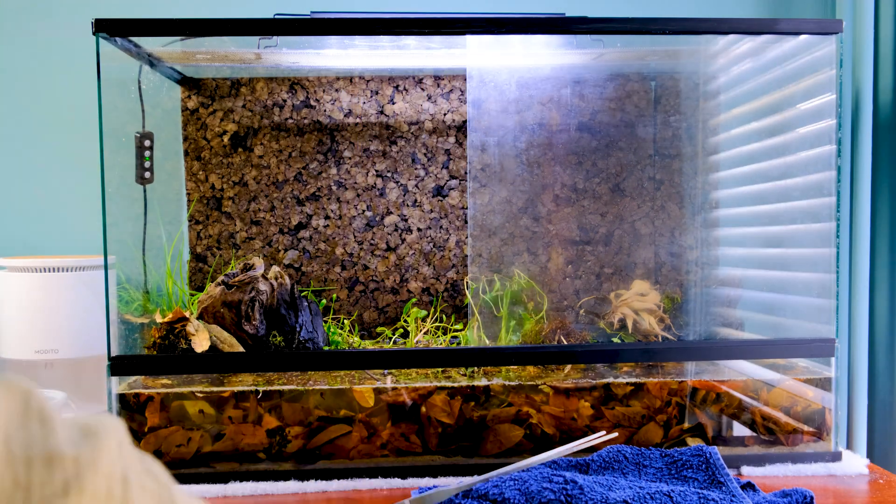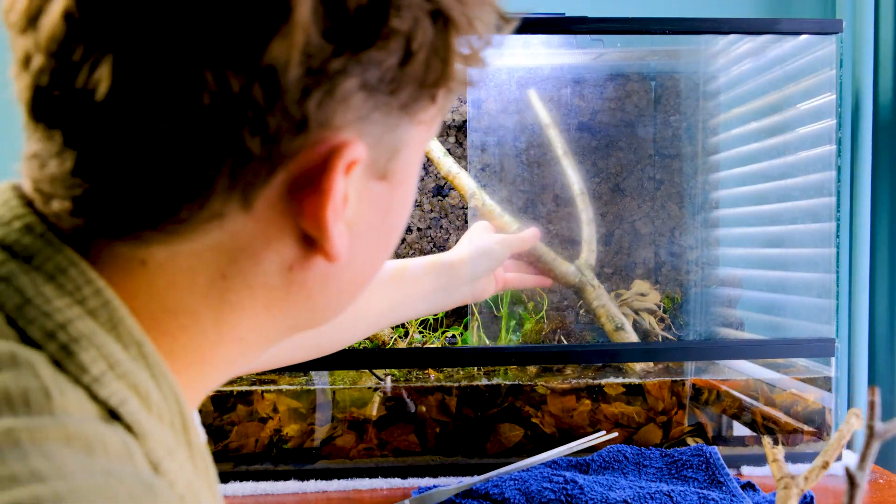I felt that the upper area of this setup was a bit empty, so I collected some branches and added them to the tank.